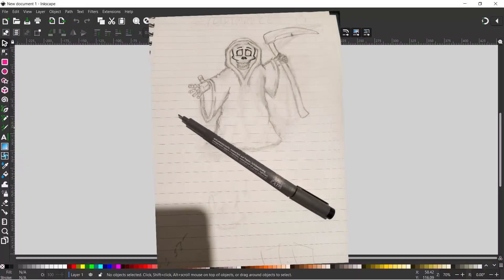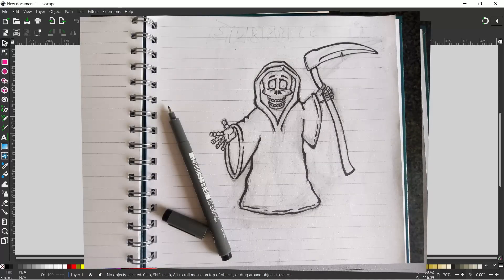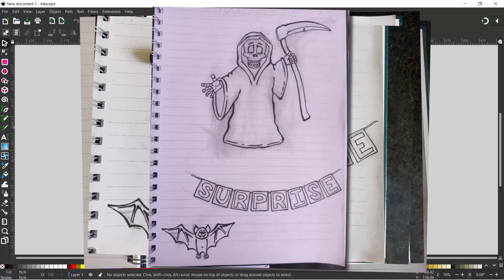To start with I just sketched out an image of the Grim Reaper, then went over it with ink, thickened up the lines to make it look a little bit more cartoon-like, added some extra elements, took a photo, and that's what I'm going to be using today.